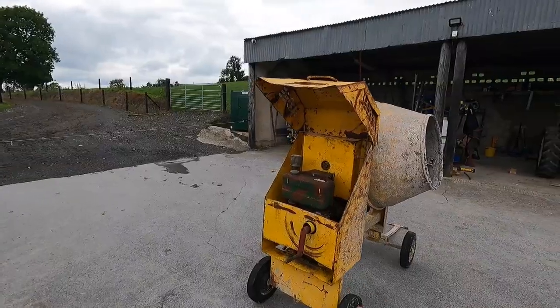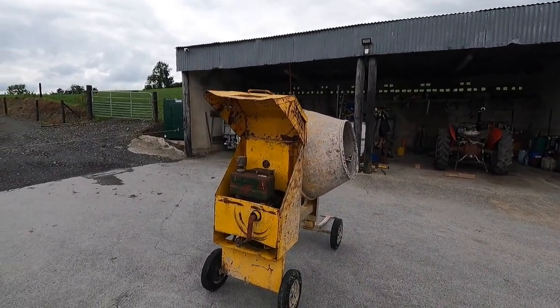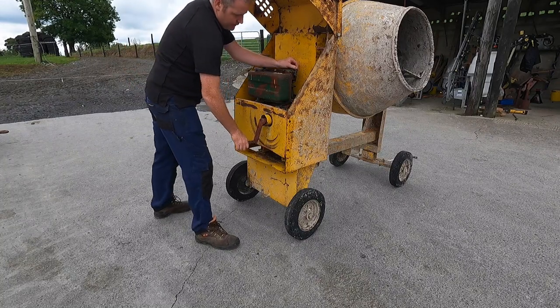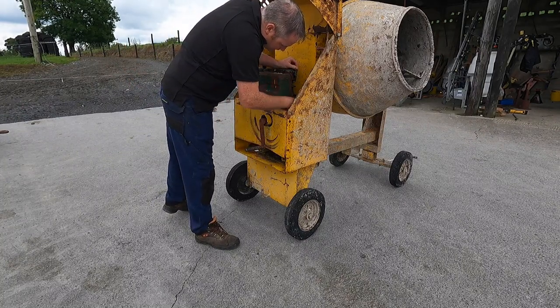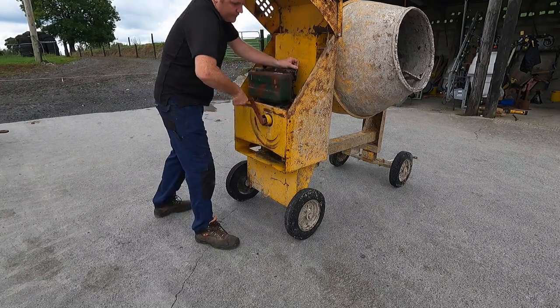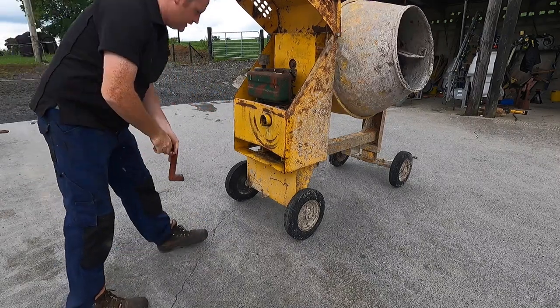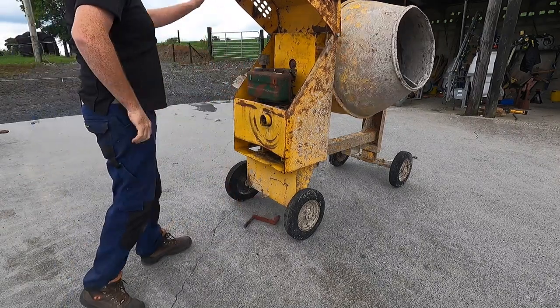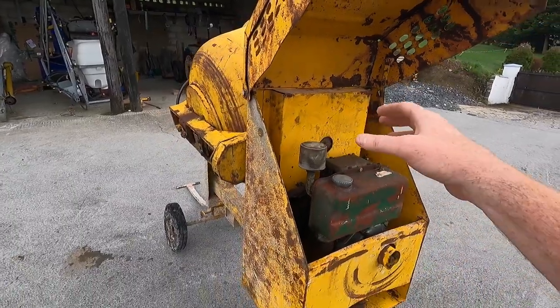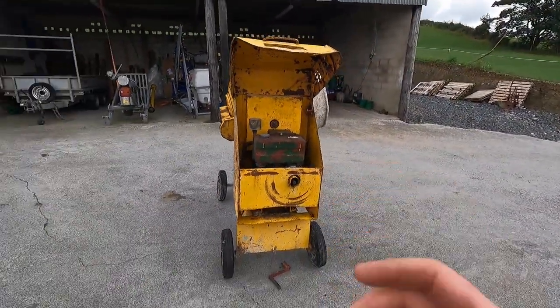Let's start this engine and let it run for a while just to heat up before we change the oil. You have a little decompression lever here - push forward, put her in to start. That tapping noise is coming from the cage here, just from the pulley - nothing to do with the engine. The engine itself is running absolutely fine. It puts out about five or six horsepower, not a very strong engine, but we don't need it to be.